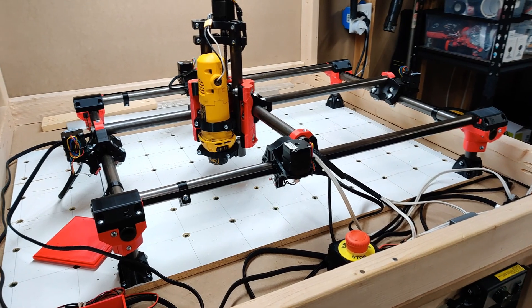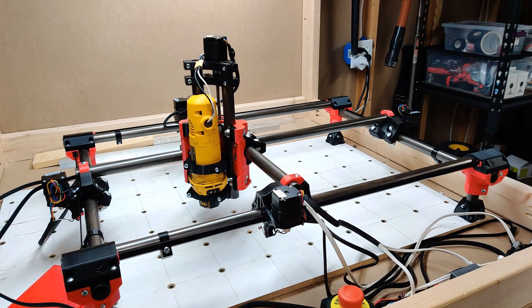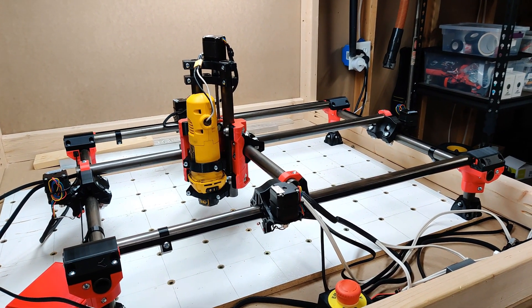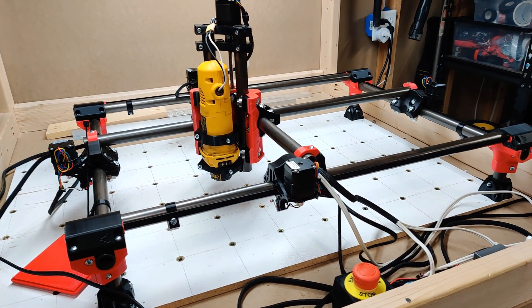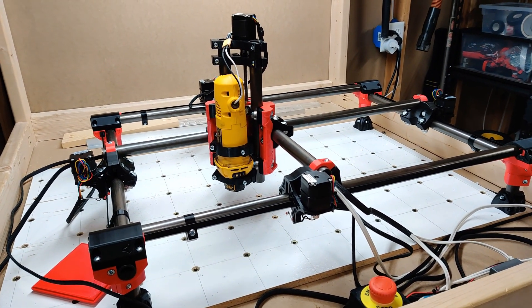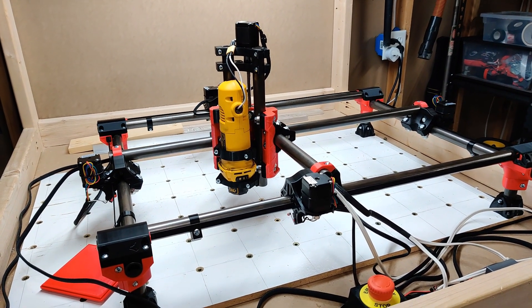I just wanted to make a video on the Primo and share my thoughts. If you guys have any questions, feel free to leave a comment, and subscribe if you like — I do plan on making more videos on the Primo. I've got some keyboard content on the way too. Thanks for watching everyone, we'll see you around.